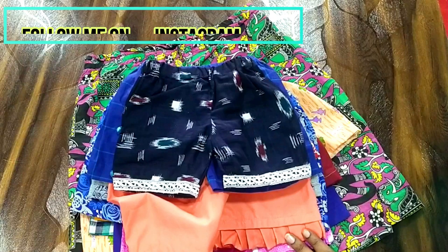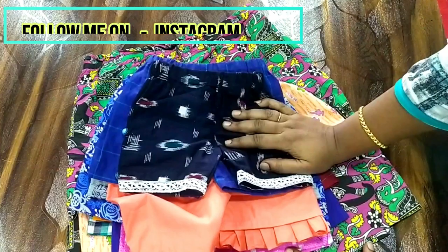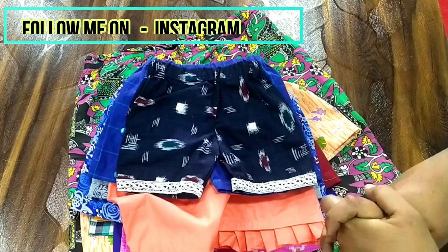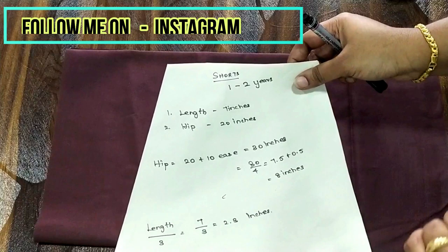Sorry for the really long break — I've been a little busy with my institute. Today I'm going to show you how to make these shorts, and it goes for both girls and boys. I'm using a poplin fabric, which is a cotton fabric, half a meter, and making the shorts for one to two year olds. You can always alter this according to your kids' size.